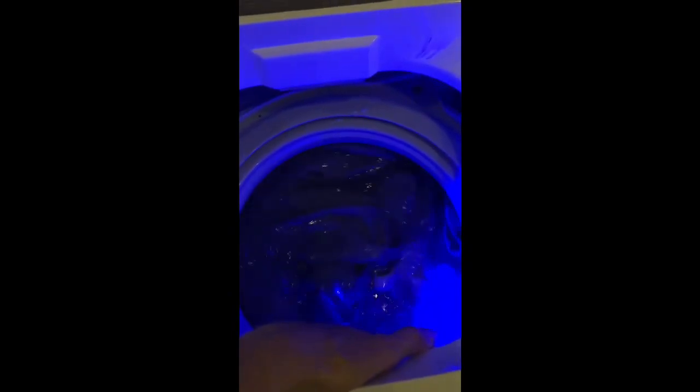It's a very quiet machine. It's taking the clothes from the bottom and agitating them to the top, which is exactly what I wanted.